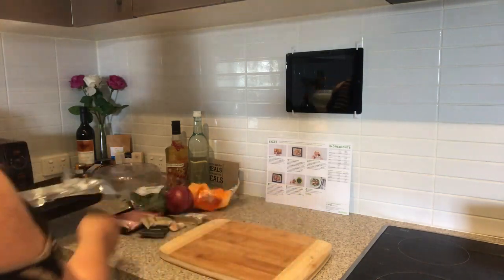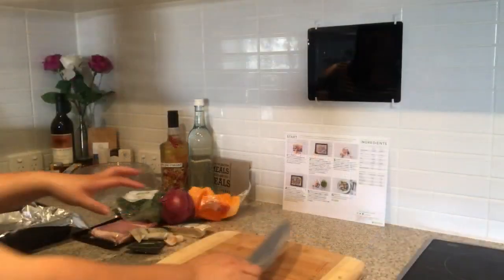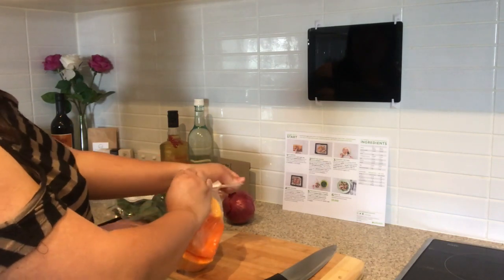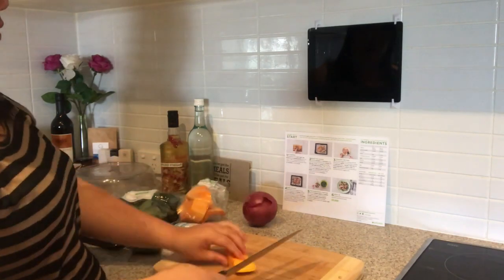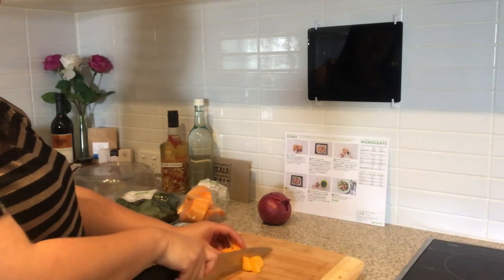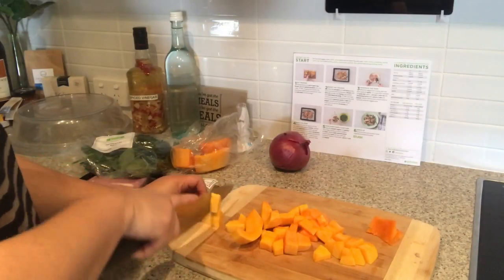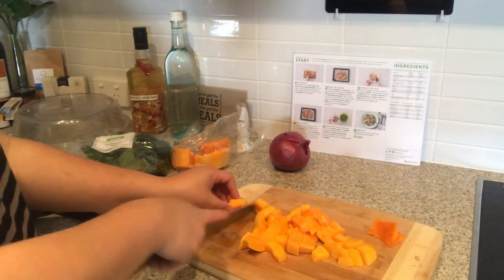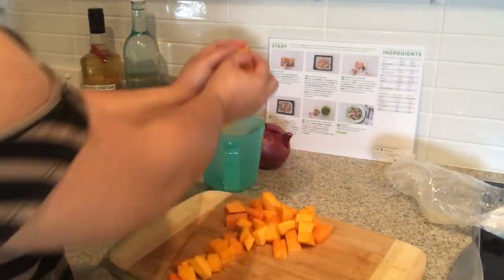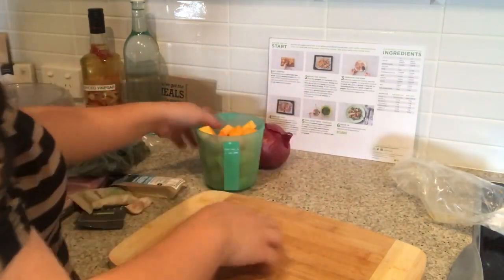The recipe says to cut the pumpkin into two-centimeter pieces. We just washed our hands and now we are going to open this up and cut our pumpkin. I'm going to cut it just like that. Now our pumpkin is all nicely cut — I'm actually going to give it a quick wash before we put it on the tray.